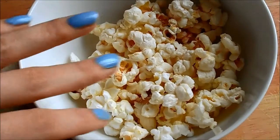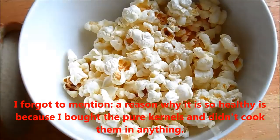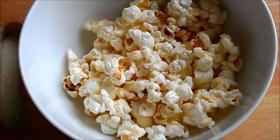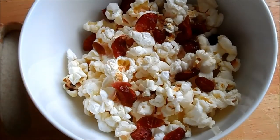Now the fun part — you can leave it completely plain, which I quite like actually, or you can add fruit, melted chocolate, chocolate chunks, caramel sauce, or anything at all. I'm keeping mine healthy, so I'm going to add some dried cranberries, which are a good source of antioxidants — as is the popcorn, as we said earlier.